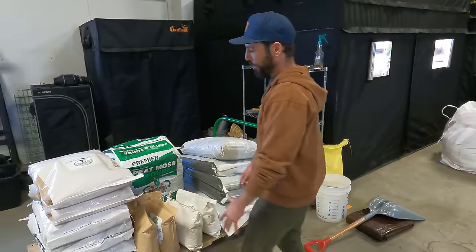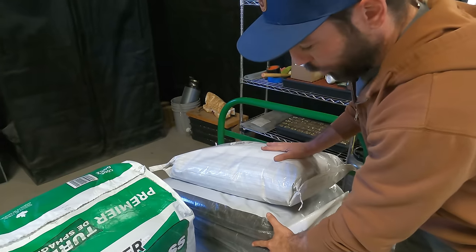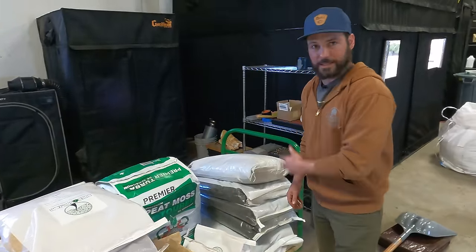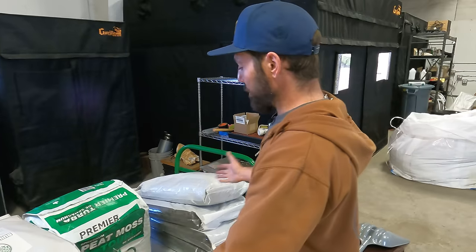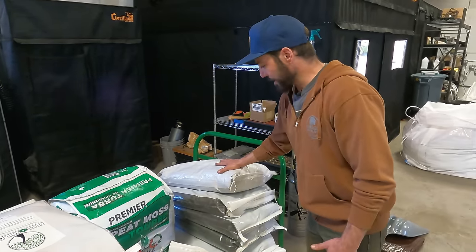The bulk of what you see here is the base. It's a three-part recipe: one part aeration, one part peat moss, and one part worm castings — all equal parts by volume, not by weight. One cubic foot of rice hulls is a lot lighter than one cubic foot of worm castings. Old-school recipes sometimes say '40 pounds of worm castings,' but wet versus dry changes that. I like to go by volume. For our purposes, one cubic foot is about seven and a half gallons. We're making 18 cubic feet total: six cubic feet aeration, six cubic feet peat moss, six cubic feet worm castings.